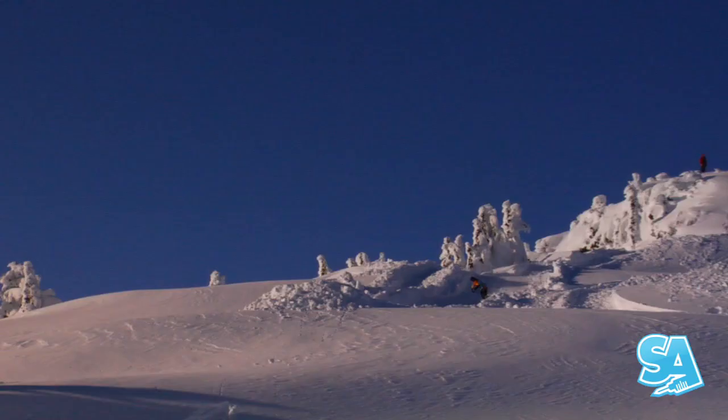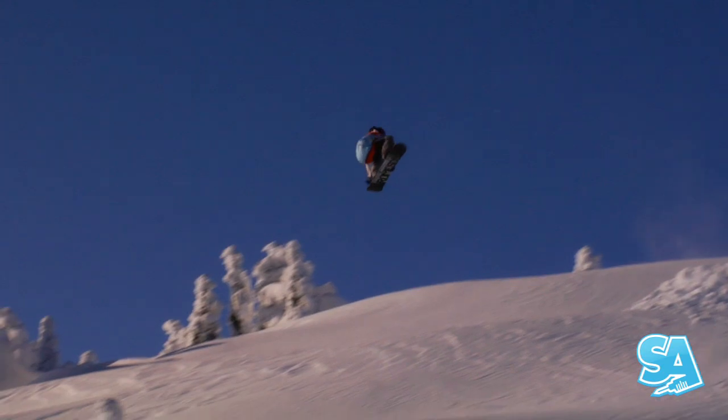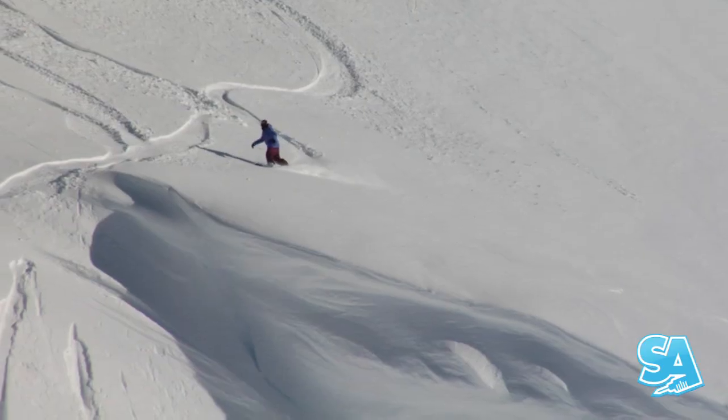Powder landings. Landing in powder is actually much harder than landing on park jumps, but it feels rad when you stomp it, and it's pretty soft, which provides a forgiving way to try new tricks.